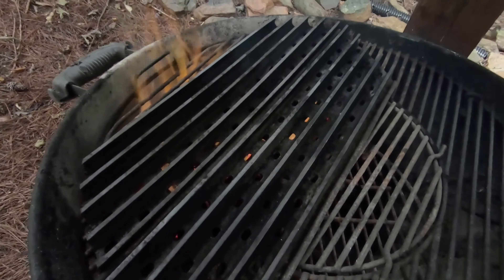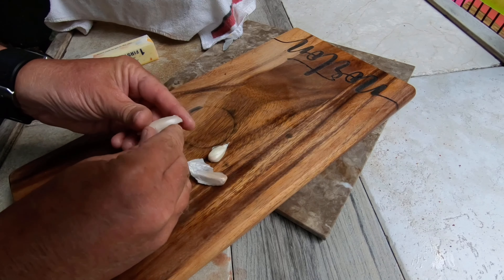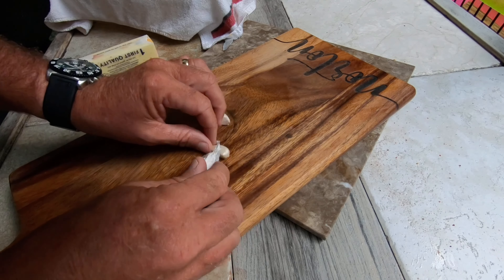We've got that fire going good. One thing I love on a steak, whether it be a beef steak or a venison steak, is a little mesquite flavor, so I'm going to add a couple of mesquite chunks to that.